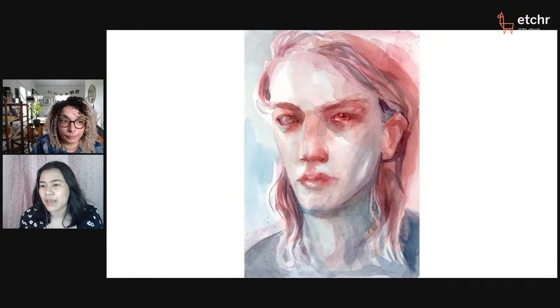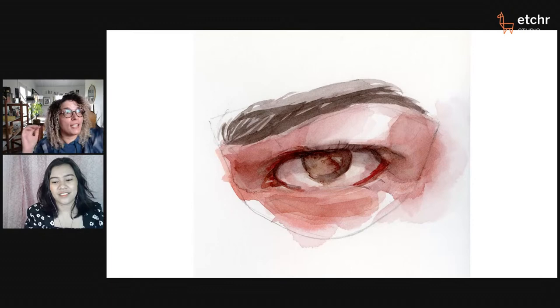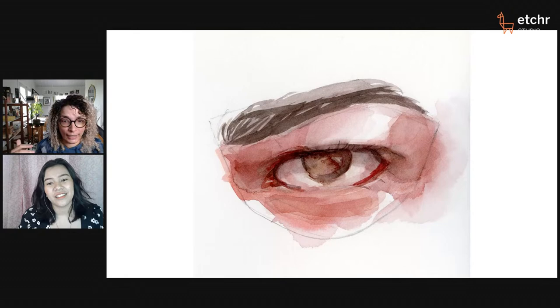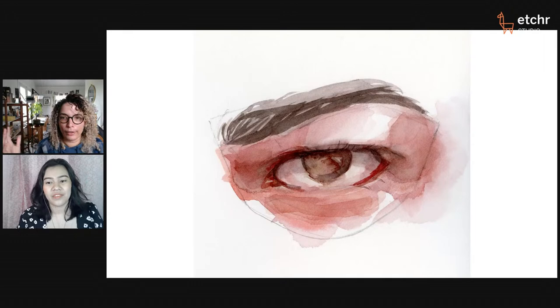Is there a type of lighting that's best when looking for references for beginners? That's a really good question. When you look at pictures, especially online — I use Pinterest a lot — there are lots of pictures of models where the lighting is really ambient. I actually don't recommend that for beginners because there aren't a lot of cast shadows. If you're looking for good references for beginners, I would recommend looking at pictures of sculptures, because those are always lit really dramatically. It's a really good way to see how light falls differently on the face. Look for more dramatic lighting — that would be my primary piece of advice.